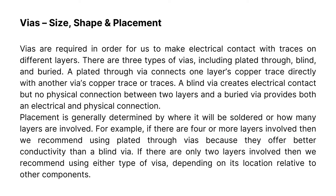Vias — size, shape, and placement: vias are required in order to make electrical contact with traces on different layers. There are three types of vias: plated through, blind, and buried. A plated through via connects one layer's copper trace directly with another via's copper trace or traces. A blind via creates electrical contact but no physical connection between two layers, and a buried via provides both an electrical and physical connection. Placement is generally determined by where it will be soldered or how many layers are involved. If there are four or more layers involved, we recommend using plated through vias because they offer better conductivity than a blind via. If there are only two layers involved, we recommend using either type of via depending on its location relative to other components.